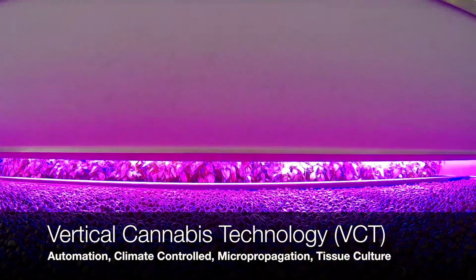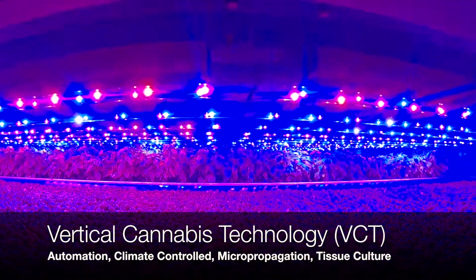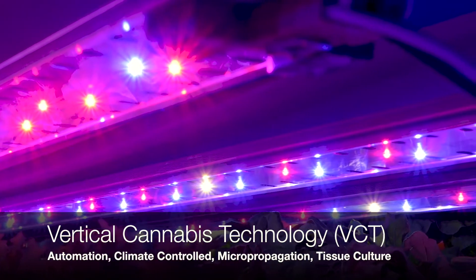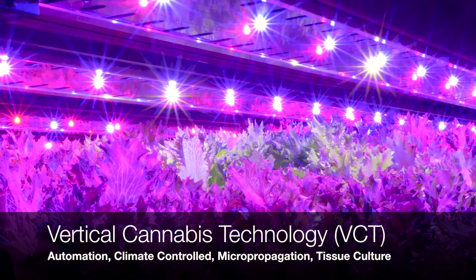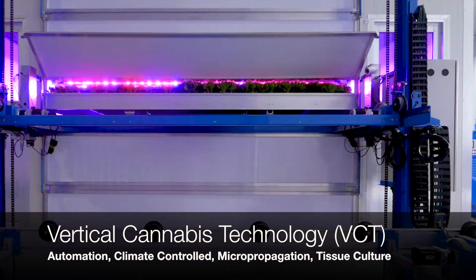We're pumping CO2 into the climate cell, and by keeping a positive pressure in there, it means if you do have to open the doors for a tray to go in, the air flows out. It doesn't have to be a lot of air — it's not going to knock you off your feet — but it's just enough so something can't get in.